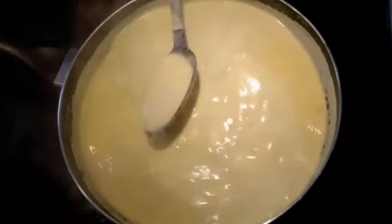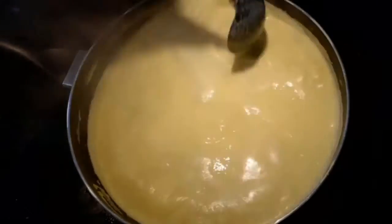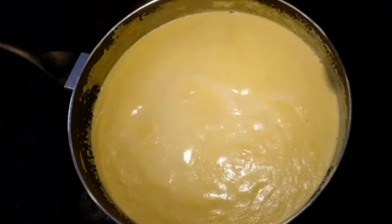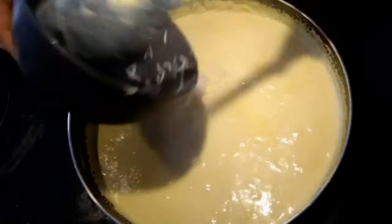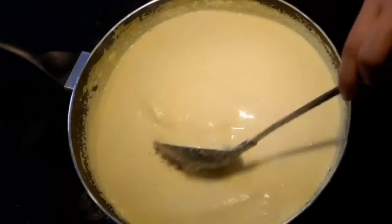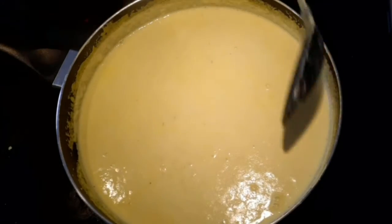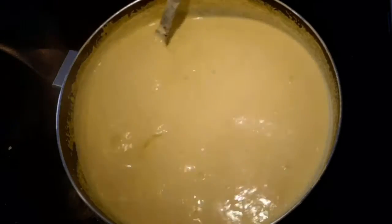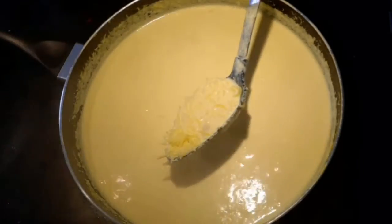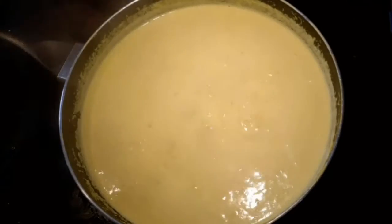Keep stirring in between and scrape the sides too. Let this mixture boil for around 4 to 5 minutes or until the quantity is reduced and thickened. Now add the 50% cooked basmati rice and green cardamom powder. Keep stirring and scraping the sides so it doesn't get burnt. It will take around 4 to 5 minutes for the rice to be well cooked.